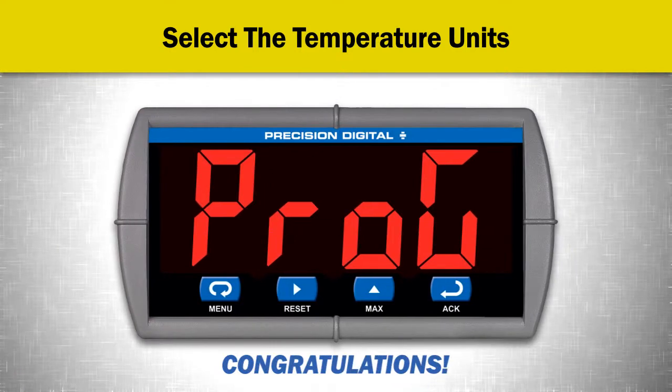Congratulations! You have just set up a thermocouple input for your Precision Digital Meter.